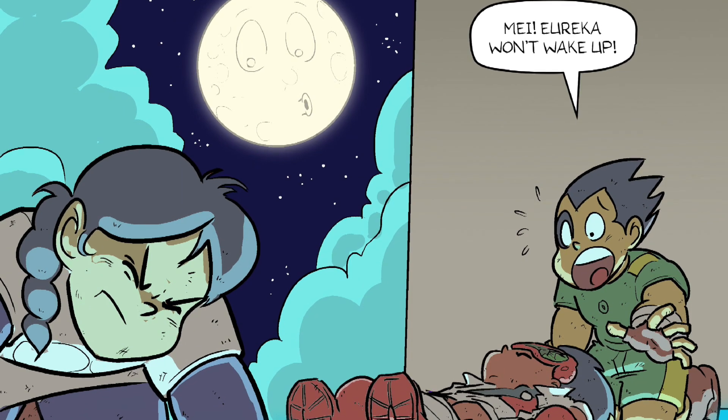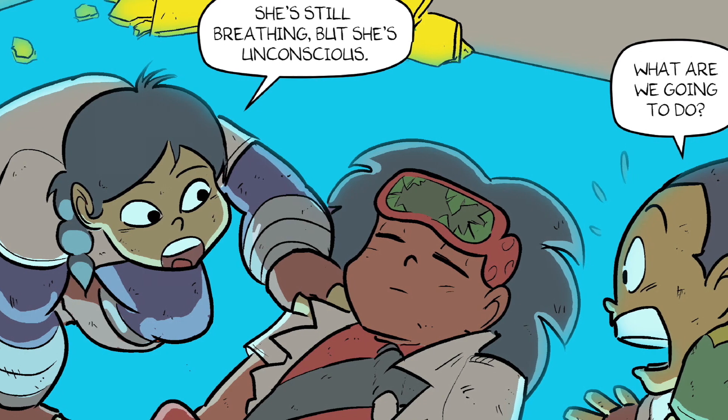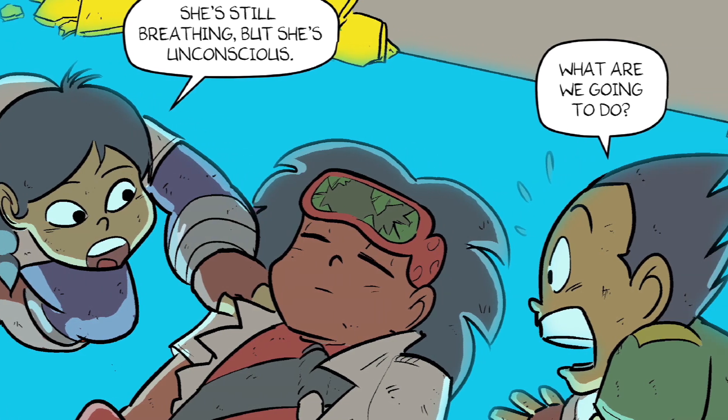Mei! Eureka won't wake up! She's still breathing, but she's unconscious. What are we gonna do?